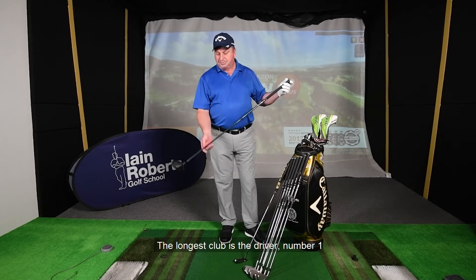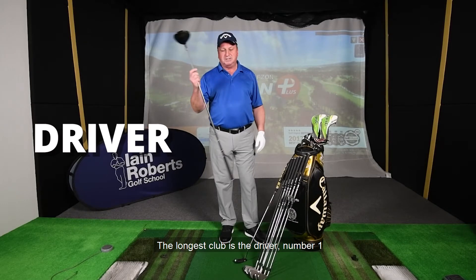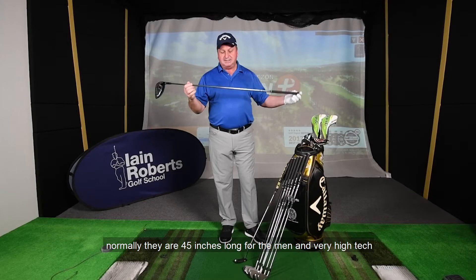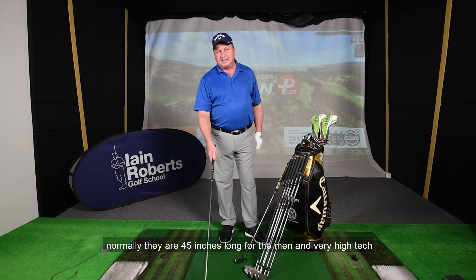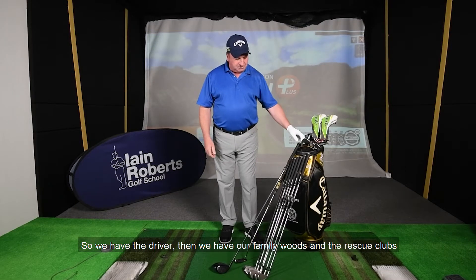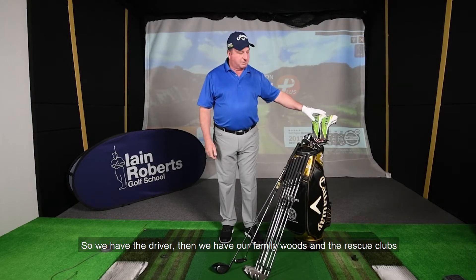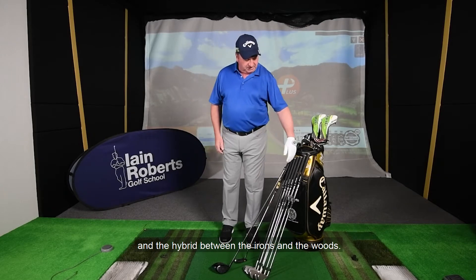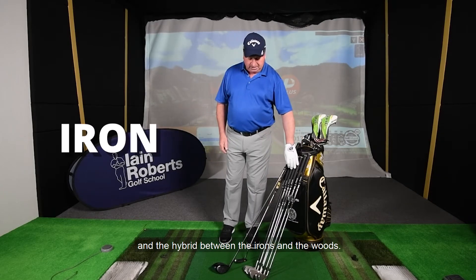The longest club is the driver, the number one. Normally they're about 45 inches long for the men and very high-tech — a lot of technology in the driver, and we'll talk about that later. So we have the driver, then we have our fairway woods, and our rescue clubs, which are a hybrid between the irons and the woods.